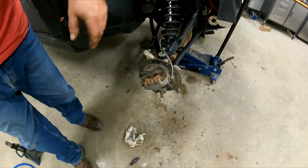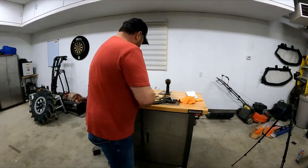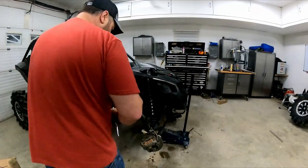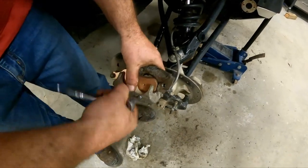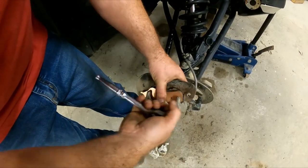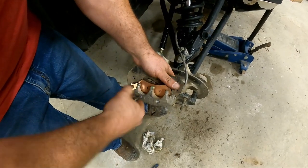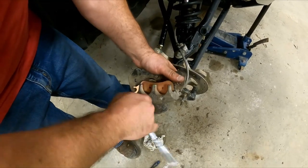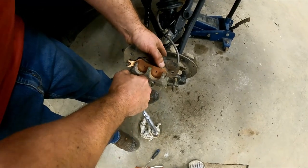Grab your T30 — and you don't want to over-tighten these. They've got Loctite on them already. Just get them a little snug, and that's it.